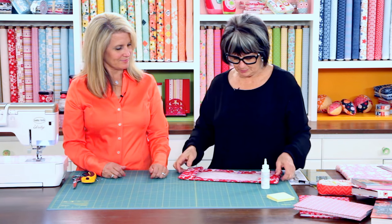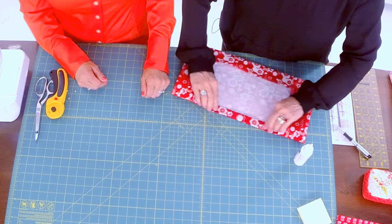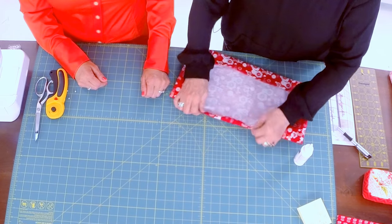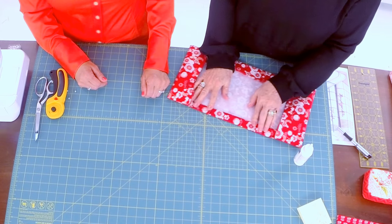If raw edges bother you — my mom was a dressmaker so she would not allow them — all you have to do is fold it under, press it again, put a little glue right there, fold it down, and then you have a nice, clean edge.